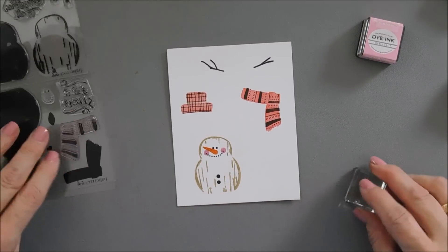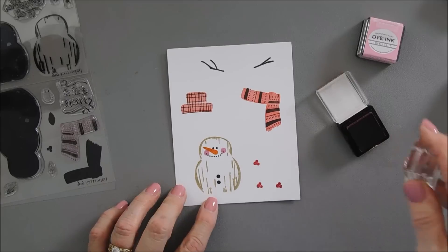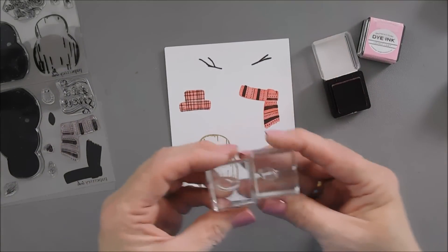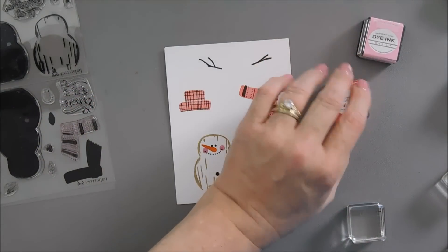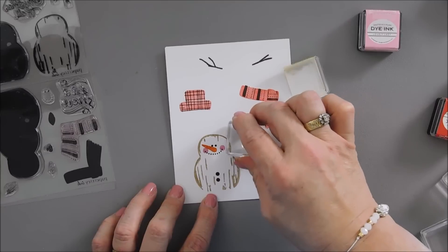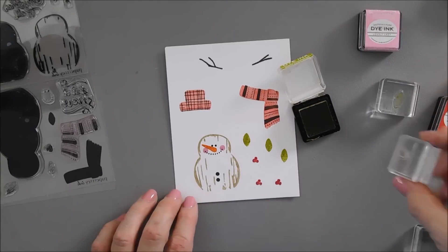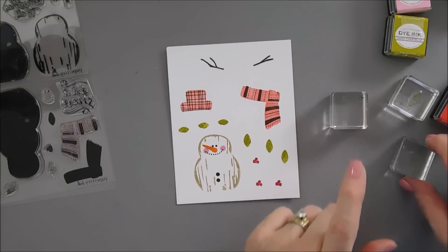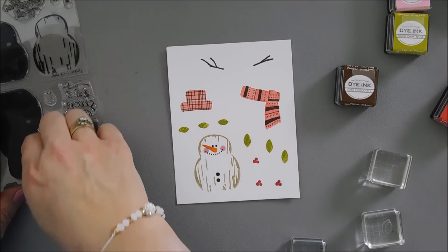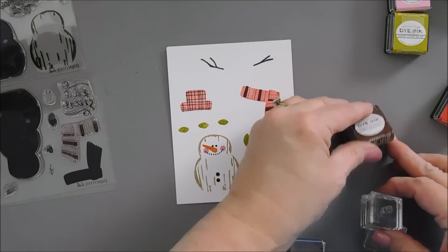Now in our stamp set we also have some berries. We're going to stamp these a few times with Pure Poppy ink, separating them a bit because when we die cut it's just going to make it easier. There are two different sizes of leaves, so we're going to stamp each of these. I'm going to use Simply Chartreuse and stamp each one three times. There's also a second layer to these small leaves, and we are going to use our Dark Chocolate ink for those.